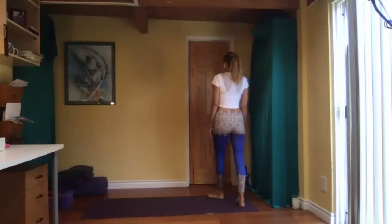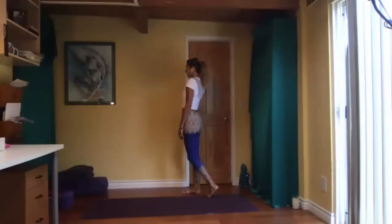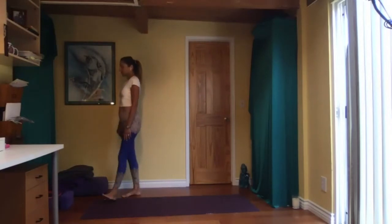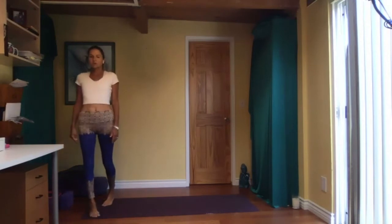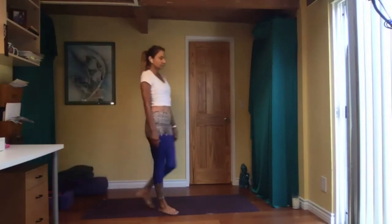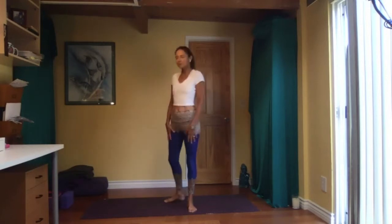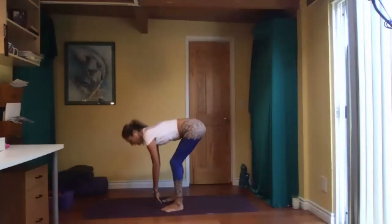Walk to the top of your mat and close your eyes again. Connect with your body and your mind. As I said, if you have time, explore this more on your own later — outside is great. Slowly open your eyes, feet hip-width apart, bend your knees, and come down.